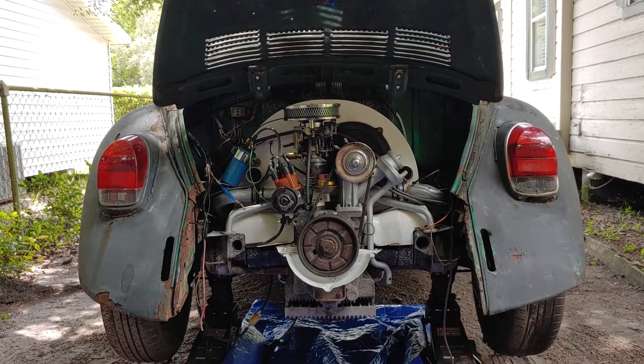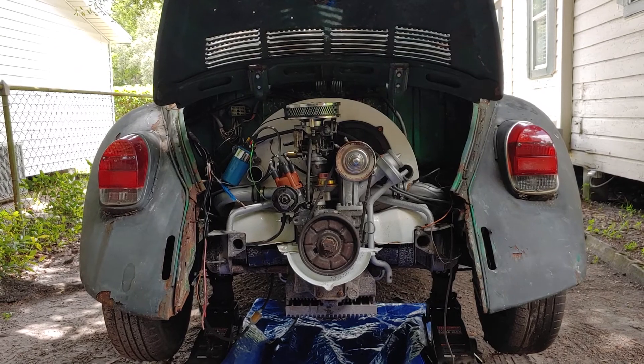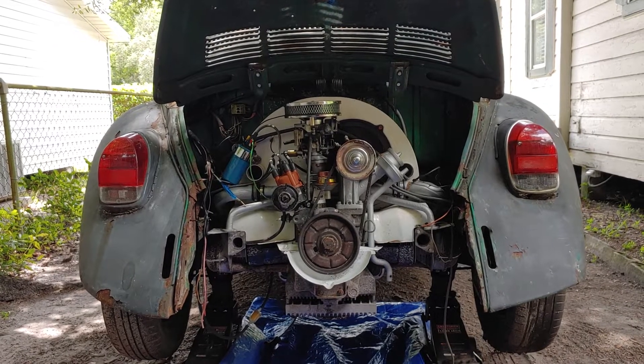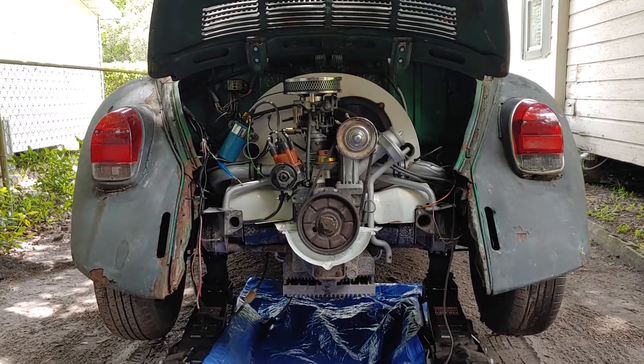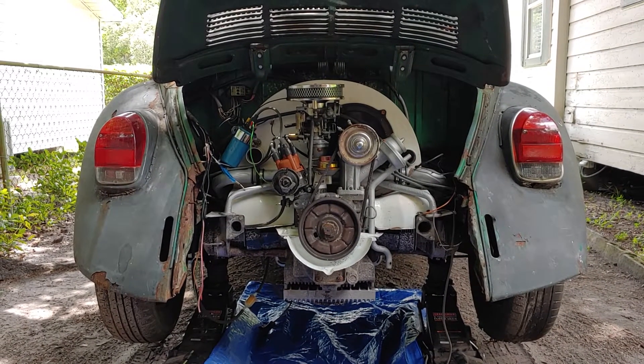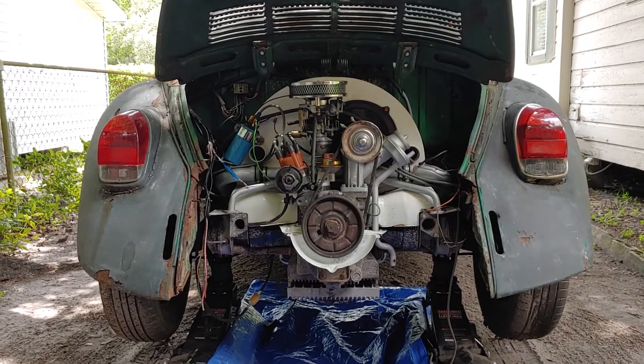Last year I wasn't able to do it due to my health, and this year if I can't do it then I really think this car doesn't need to be here. So let me show you what needs to get done and maybe you guys can give me some encouragement to actually get this thing into the event.